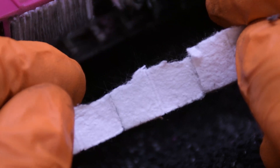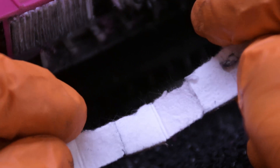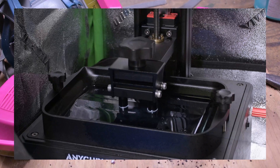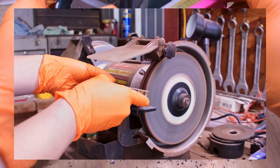The P100 HEPA material in the combo cartridge is made of glass fiber and is designed to capture particulates. In the case of FDM printing, this is important since the extruded filament produces airborne nanoplastics. However, for resin printing, the main concern for particulates arises during post-processing activities such as sanding or painting.